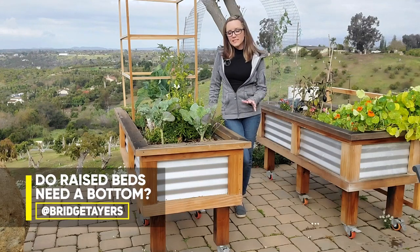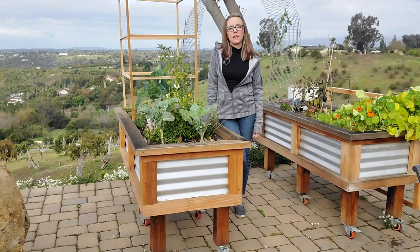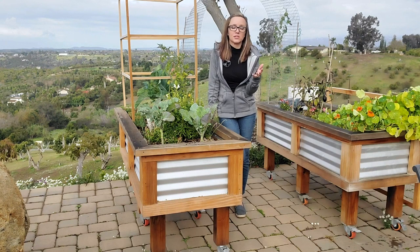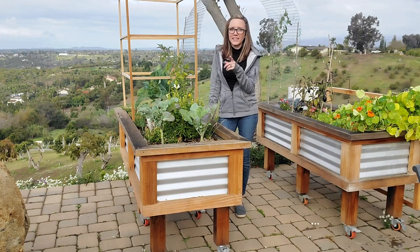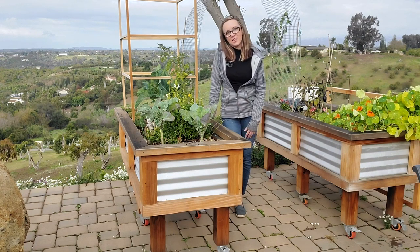Hello everyone. Recently we were asked if raised beds need a bottom. The simple answer to that is no, they don't need a bottom. So you could stop watching right now — you have the answer. But if you want to know when it's good to have a bottom and when it's good not to, then keep watching.